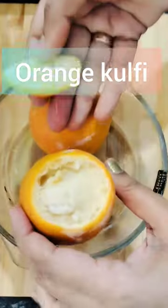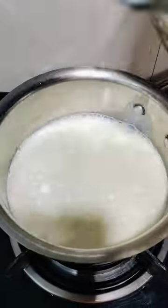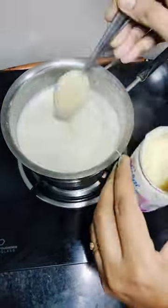In this summer series, you can add orange kulfi food color. Add a pan in half an hour with 3 tbsp of sugar and 2 tbsp of condensed milk.